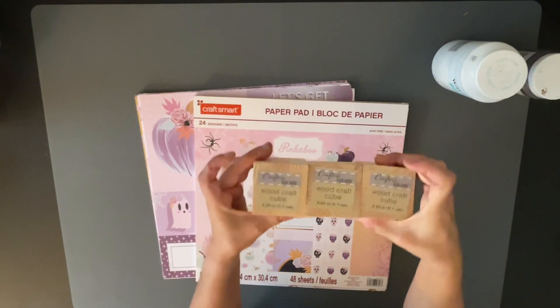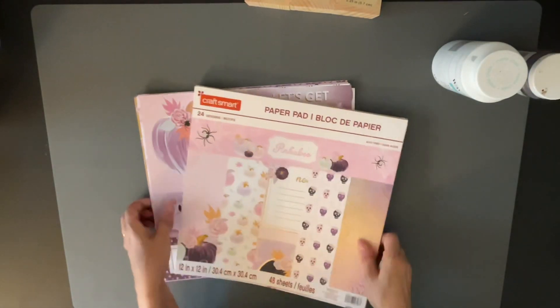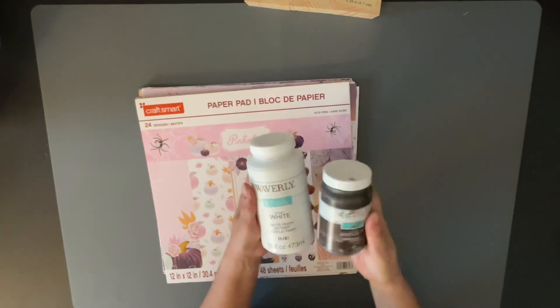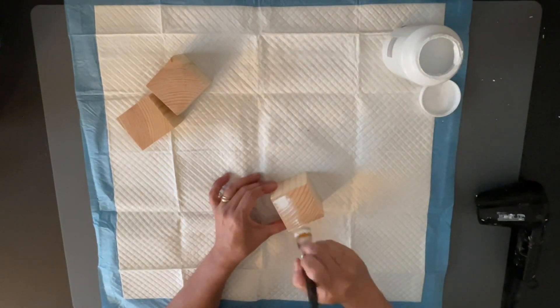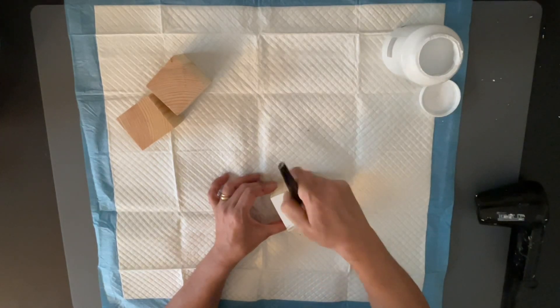So the first DIY, I am taking these little cubes that you get in Crafter's Square at the Dollar Tree and I'm also taking this paper pad that I got last year at Michael's. Now this is not your traditional Halloween colors. I absolutely love these pastel colors. They spoke to me and I absolutely love them. So we're going to use those for a tier tray today with all my little minis.